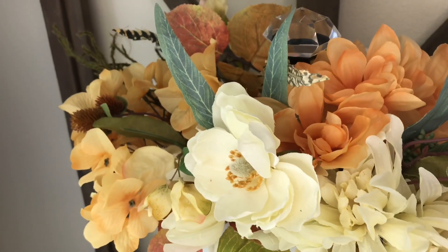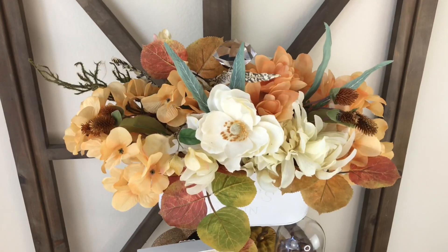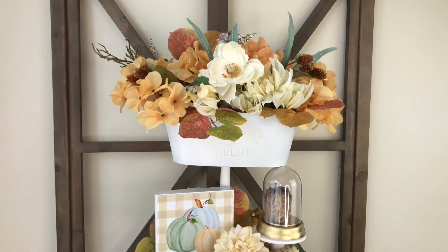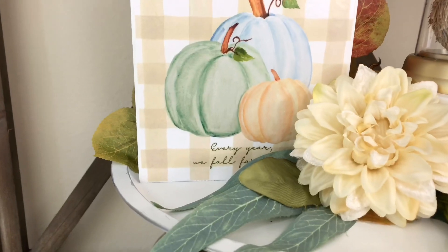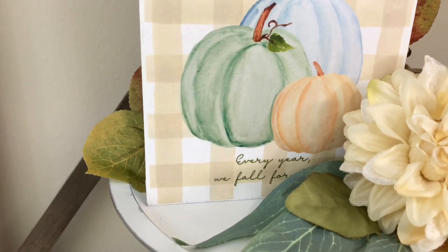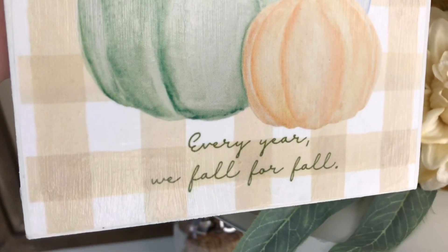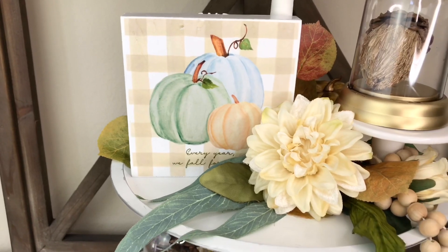I love having a planter at the top because you can change out your florals for different seasons. This time I'm adding a few cream and peachy orange colored flowers, some seasonal leaves, and a few more fall botanicals. On this top tier we have our pumpkin sign — it says 'Every year we fall for fall,' and I love fall, so this is a perfect sign for me.